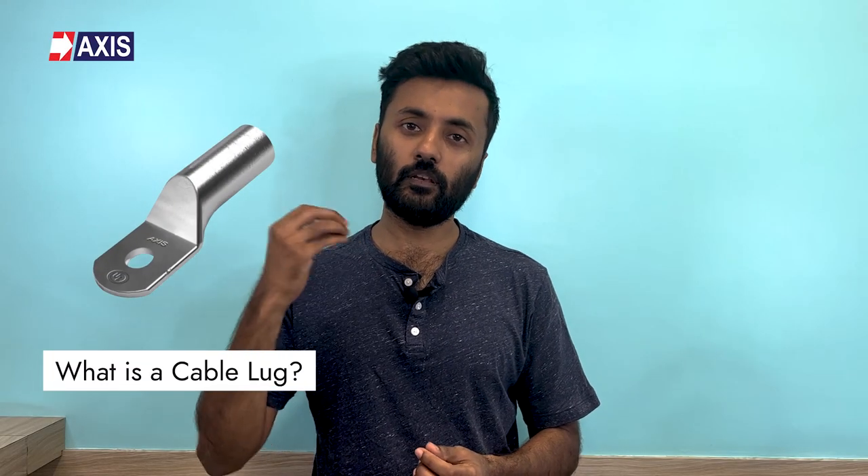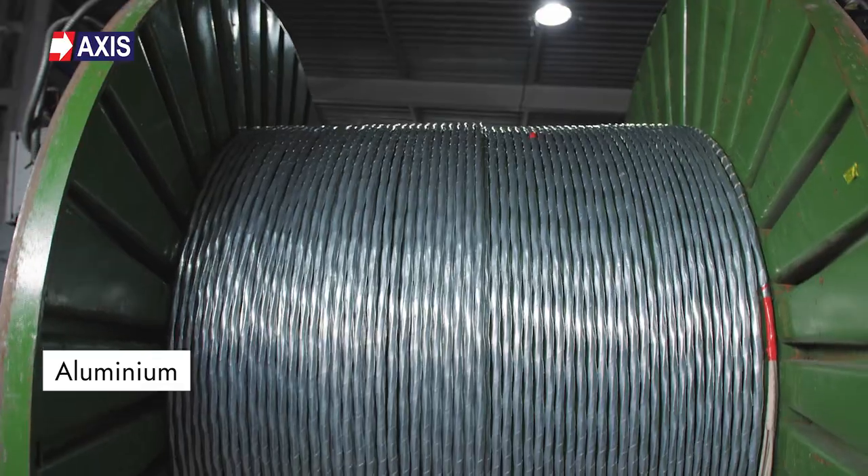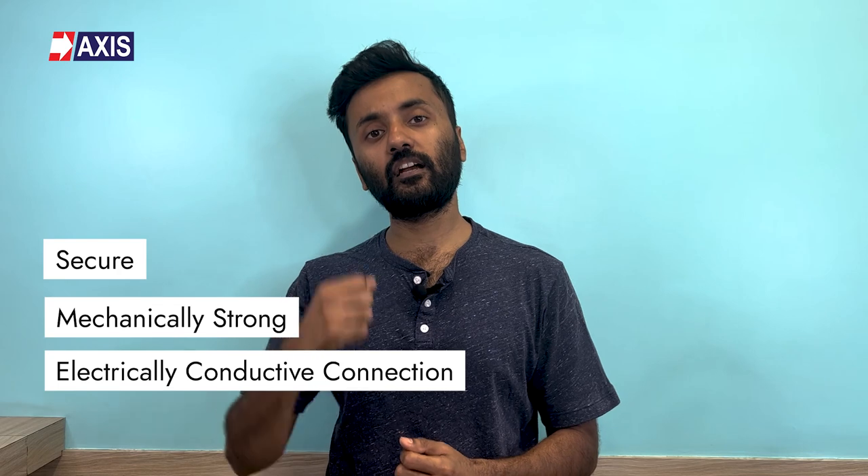Let's start by understanding what is a cable lug. A cable lug is a very simple component that is used to connect an electrical wire or cable to an electrical component, equipment, or a termination point. Cable lugs are made out of conductive materials like copper and aluminium, and are designed to create a secure, mechanically strong, and electrically conductive connection between the conductor and the component it is being connected to.